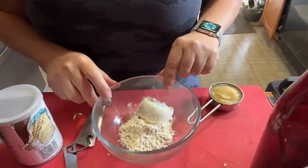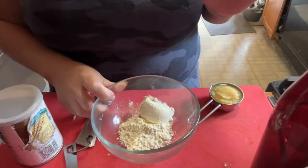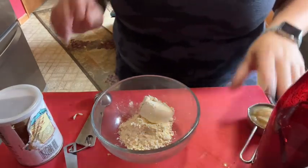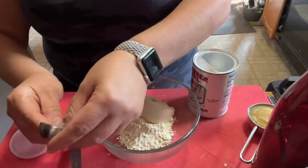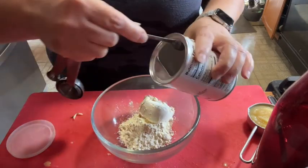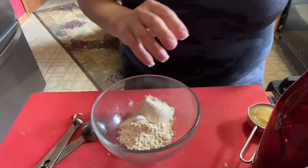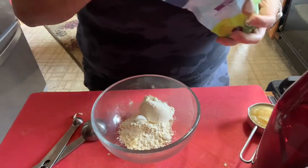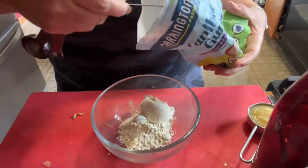Zucchini bread number two — we're using flour now. You can use regular all-purpose flour; I am using gluten-free flour. So I'm going to add some baking powder, and for gluten-free I have to add some xanthan gum as a stabilizer. That's what I read, so that's what I do, and it does help. If you're a gluten-free person, try using some xanthan gum in your bread — just a quarter of a teaspoon.